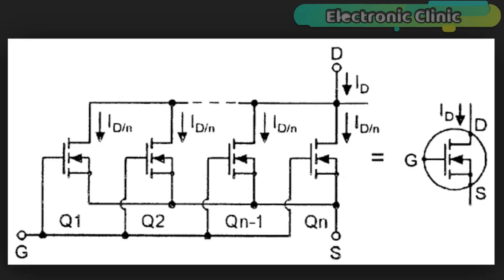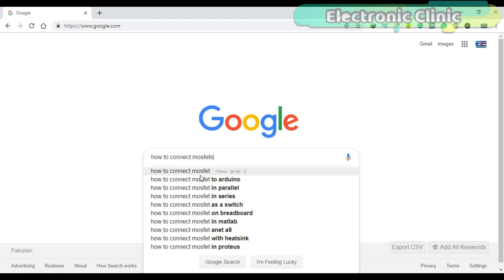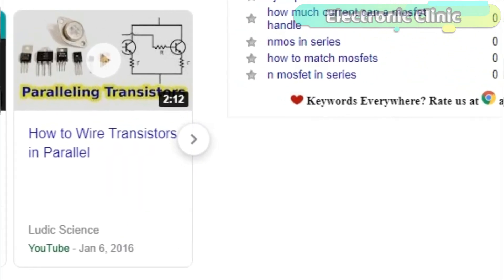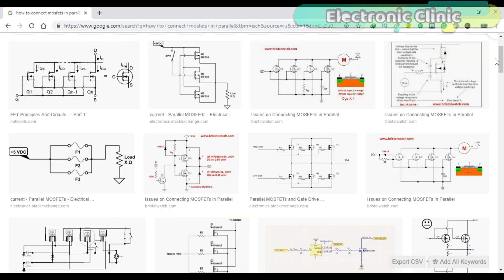In theory, to handle more current, we need to connect the MOSFETs' drains together and also the MOSFETs' sources together. If you search on Google, you will find the same exact thing, and it never works. More than 90% of people are talking about the same thing, and trust me, in the beginning I tried it and it never worked. If you follow these connections, one MOSFET will get very hot while the others stay cool. The purpose of connecting MOSFETs in parallel is to increase current handling capability, which is only possible if the current is equally divided among the MOSFETs. With these connections, it's impossible to use MOSFETs in parallel. Don't even try these circuits because they will never work.